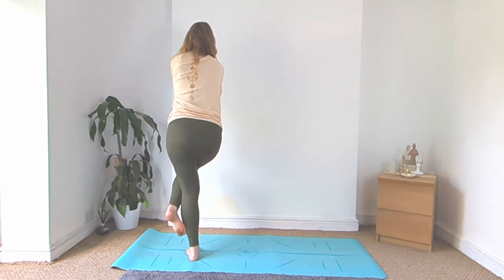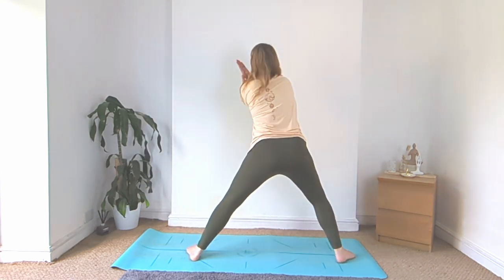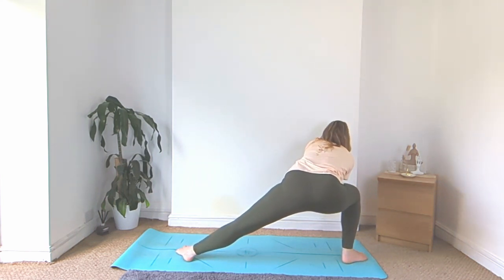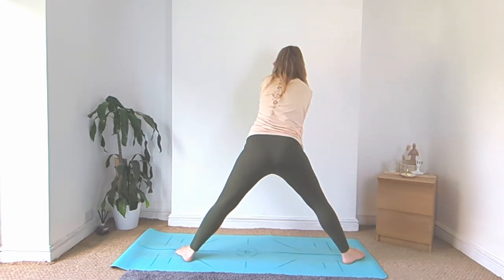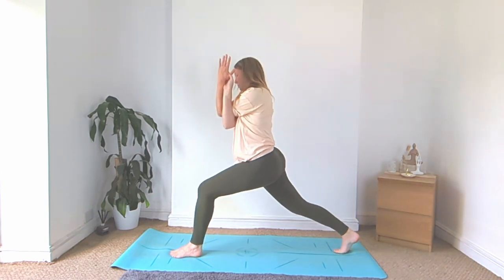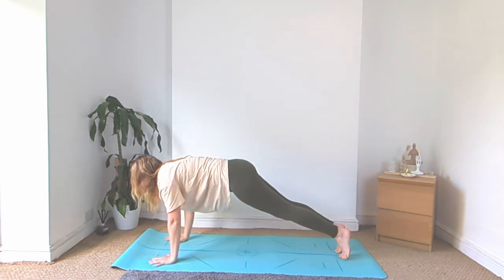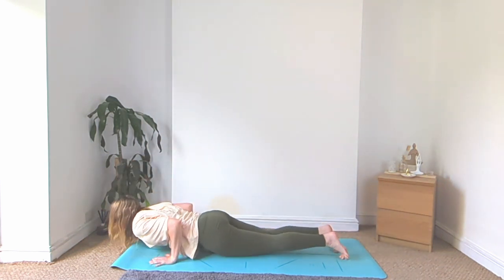Slowly unhook, step it out wide. Bend into that right knee, bring the hips nice and low. Rise on up, turn to face the top of your mat, high lunge. Then unhook the hands, plant them down, vinyasa. We'll meet back in downward facing dog.